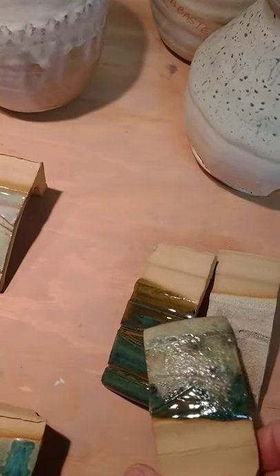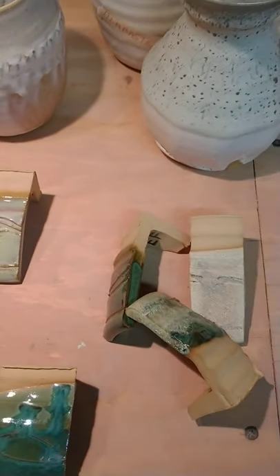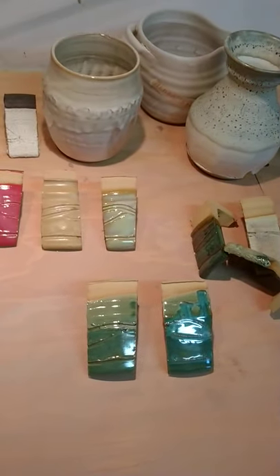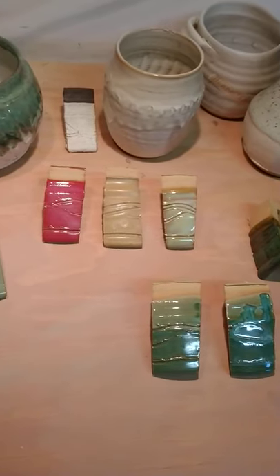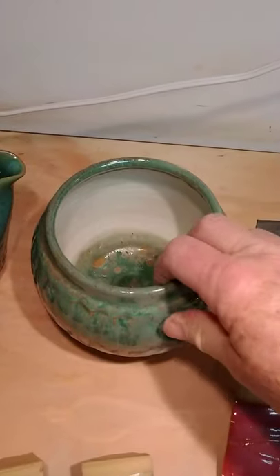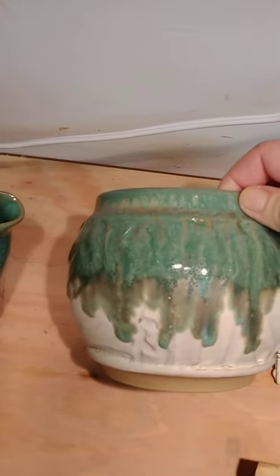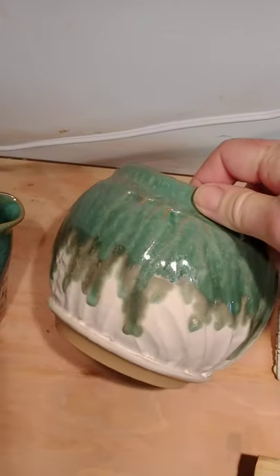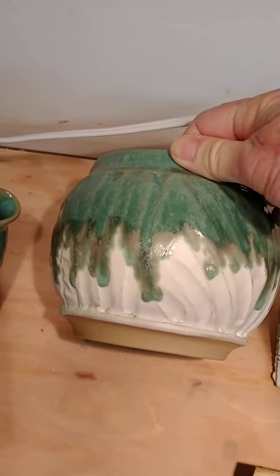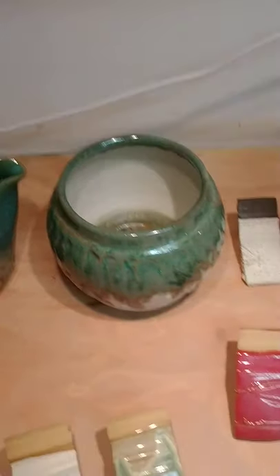All this clay is Laguna Miller 40 — it's something new to me, I just really started using it. This pot has emerald falls on the rim first, a little on the bottom too just for fun, and then I dipped the entire pot in alabaster. It's nice, but I like it better with birch. I think my alabaster was too thick anyway, so I'll try this again. I only have a little pint of emerald falls, so it was just an experiment.